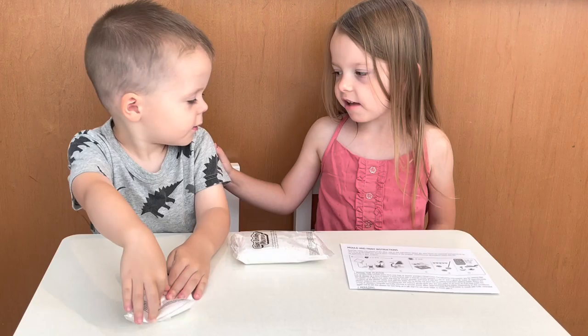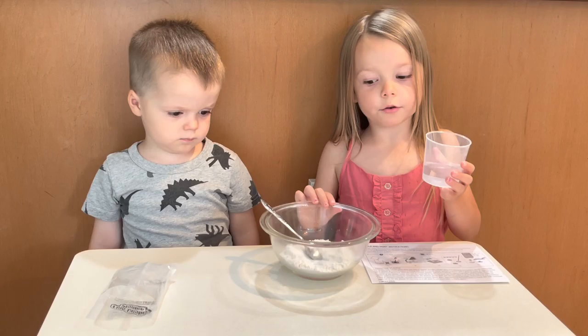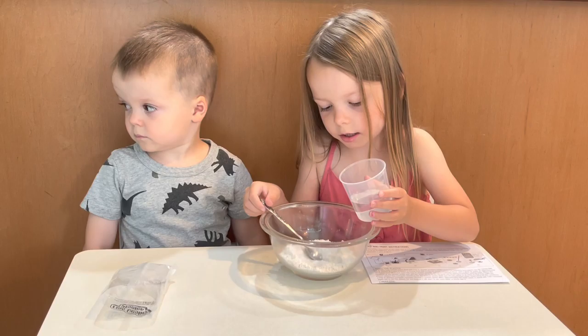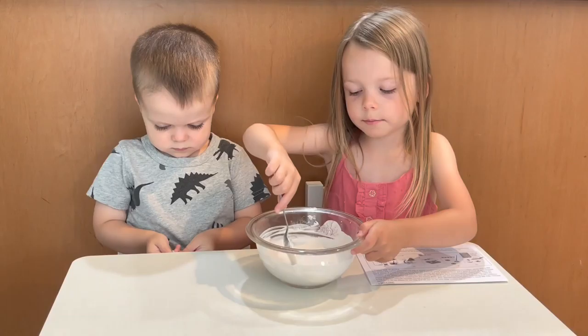Ty, are you ready to mix up some plaster? Can you pour in the plaster really carefully? When you pour in the water, do a little bit and stir, and a little bit and stir — you don't want it to be too wet. Let's pour it in and mix it up. That looks good to me.